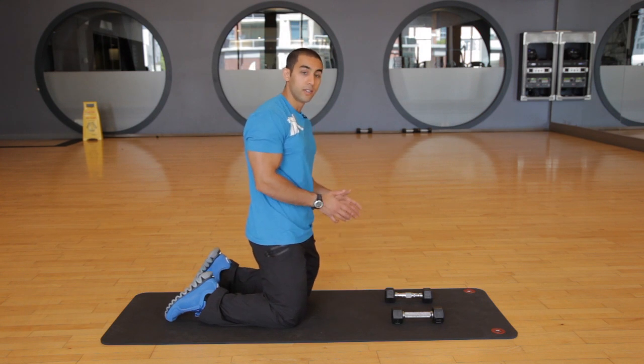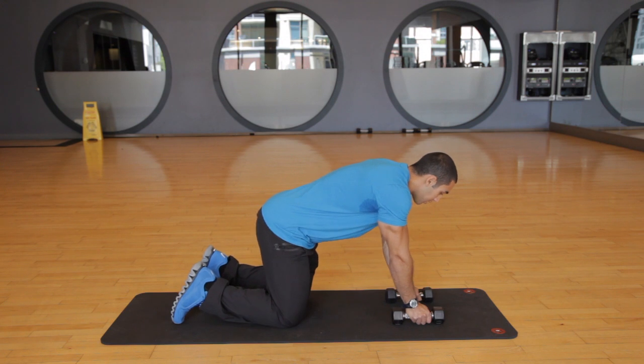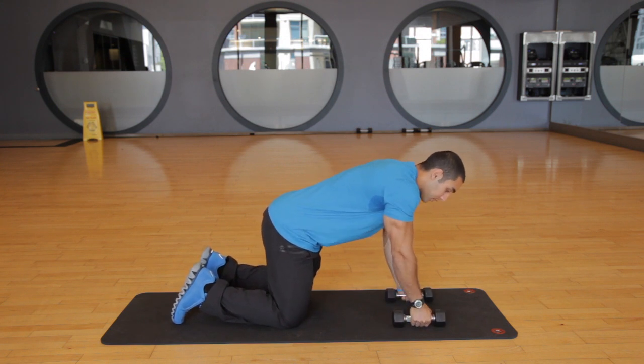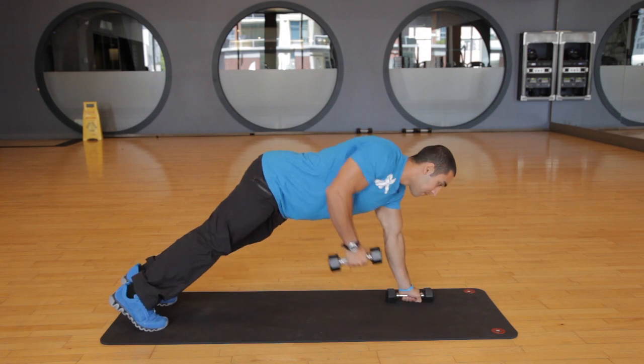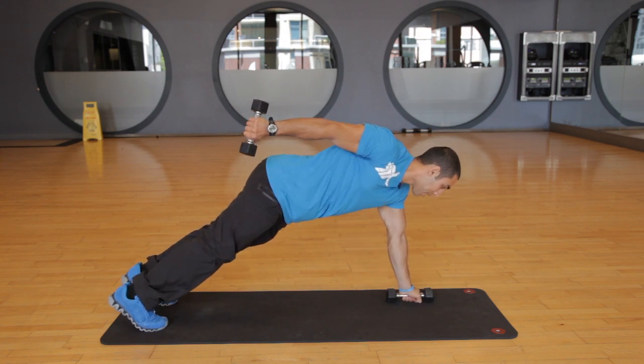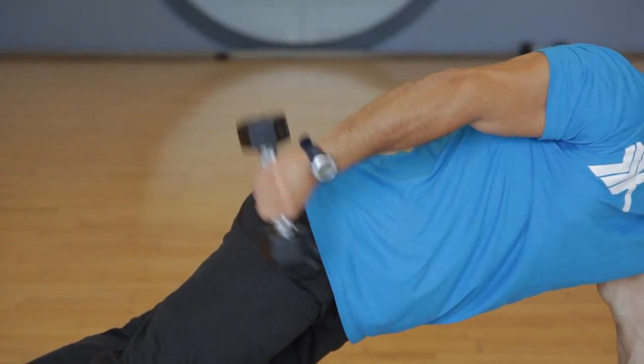So for the first exercise, we're going to do a dumbbell kickback for the triceps. You want to position the dumbbells so that they're shoulder width apart. You're going to grab them, get in the push-up position, and you're going to pull one dumbbell up and send it straight back by flexing the tricep. Bring it back down slowly, alternate sides.